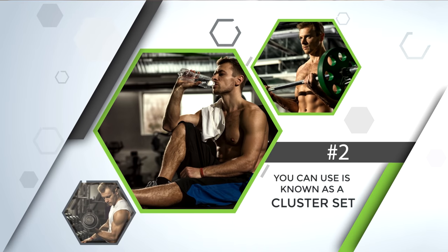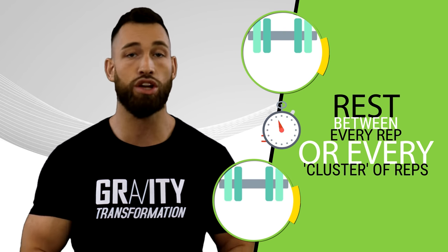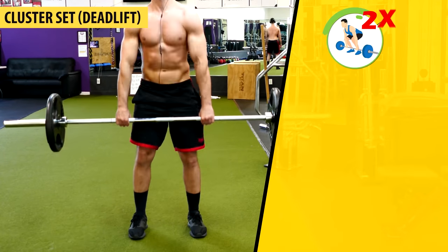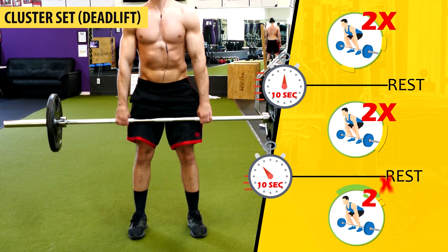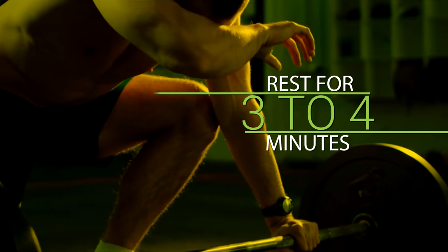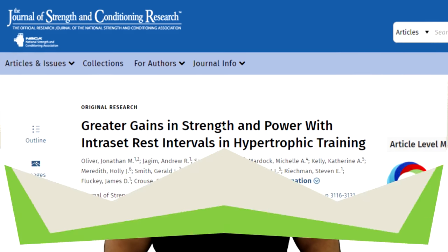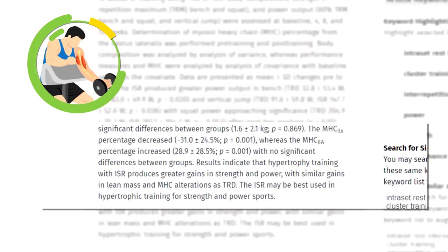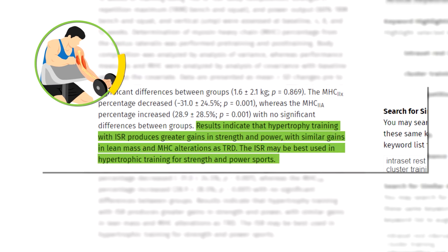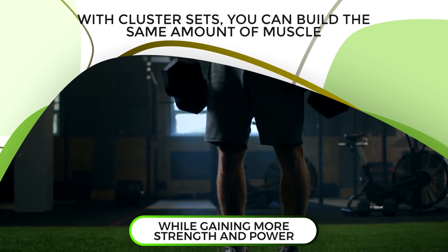Another advanced technique is known as a cluster set. You would rest between every rep or every cluster of reps instead of only between complete sets. For example, do two reps of deadlifts, rest for 10 seconds, do another two reps, rest another 10 seconds, and finally do two last reps, after which you rest for three to four minutes and repeat. Studies show that cluster sets are better than straight sets for developing strength and power, and researchers found you experience those benefits without compromising muscle growth.